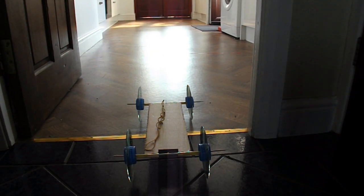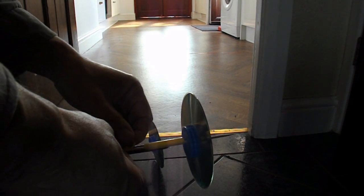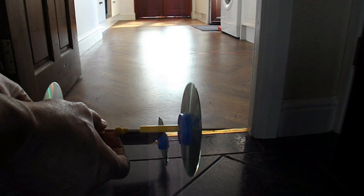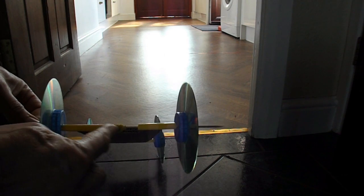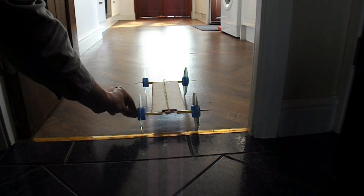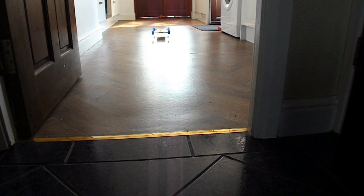Test run time. Rubber band on that little hook. Wind it up. Make sure the rubber band doesn't foul either side. That should do. And away we go. Success!